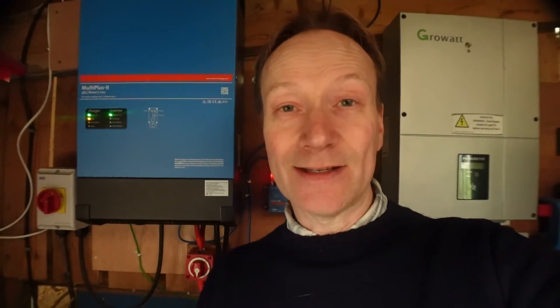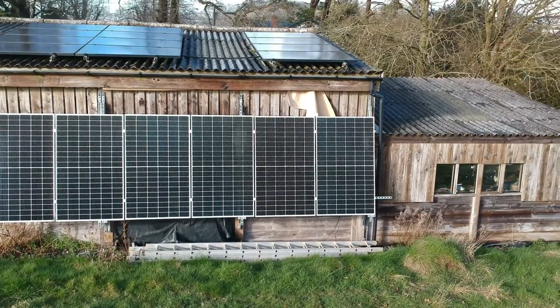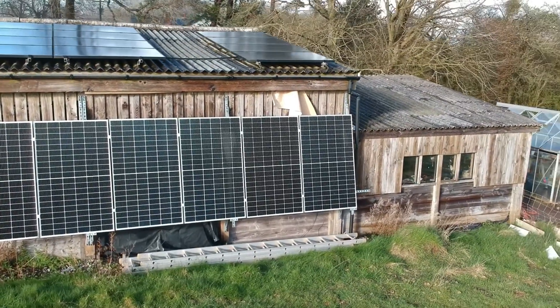They've been there about 10 years, but I wanted to add a battery bank and also some new solar panels because we use quite a lot of power here in the house, the office, fridges, freezers, and everything we've got going on. I was trying to save electricity, especially in the last couple of years when electricity prices shot up through the roof.